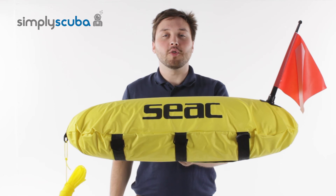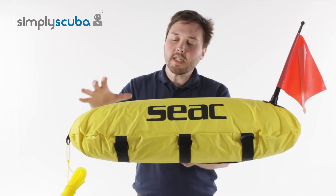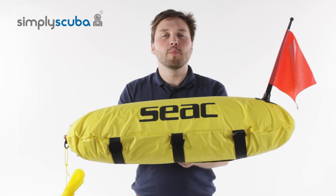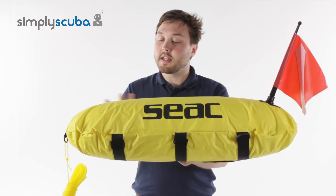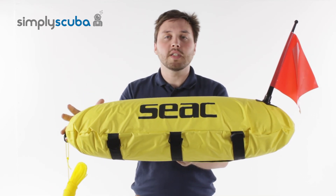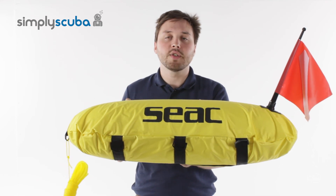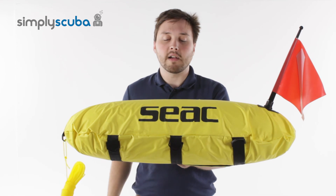Hi, welcome to Simply Scuba. The SEAC Master Torpedo Buoy is a really tough torpedo buoy that's perfect for scuba divers and freedivers. This can be used mainly by freedivers to alert your position whilst you're submerged or when you're just on the surface to other water users like boats, so they know to give you a nice wide clearing.